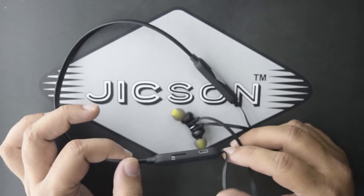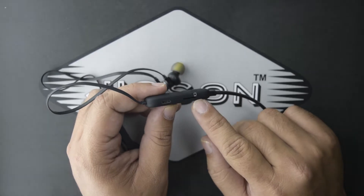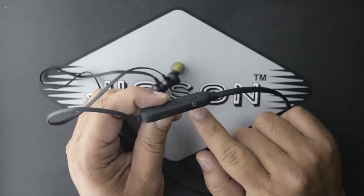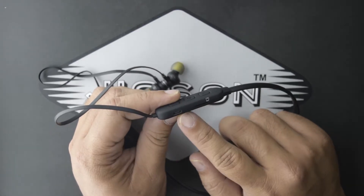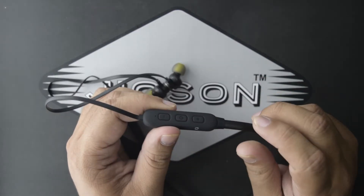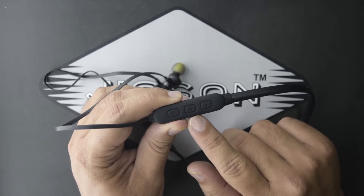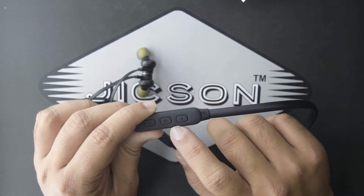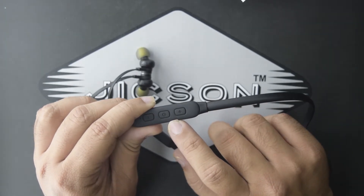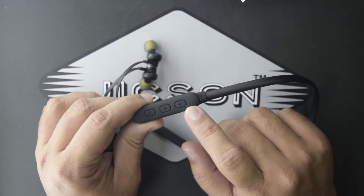Let me show you some other features of the Jixon Sports TF3 earphones. On the right side, you get a card reader in which you can insert a memory card up to 32 gigabytes. Next to that there is a charging port, and then there are these important buttons — the center button is the power on/off button, which can also be used as a call pick-and-drop button and a play/pause button. There are also volume controllers, which double as previous and next track buttons.